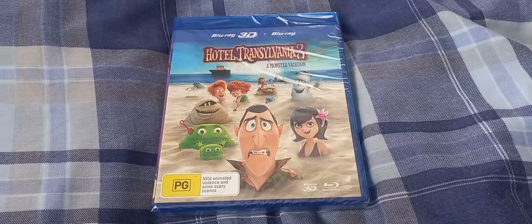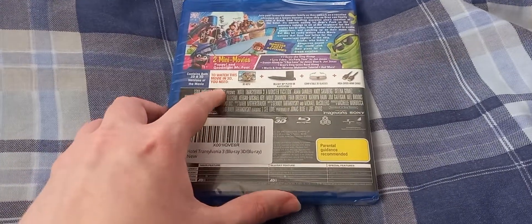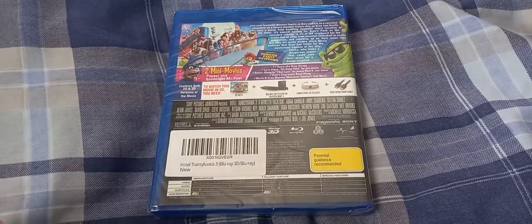It includes 2 mini-movies: Poppy and Goodnight Mr. Foot. It came all the way from Australia.